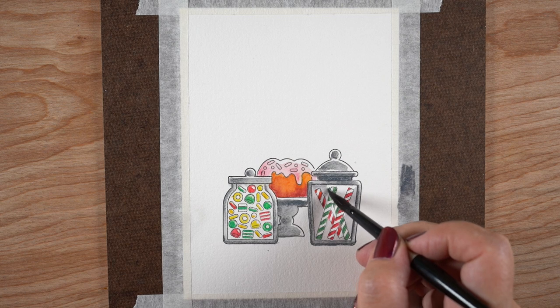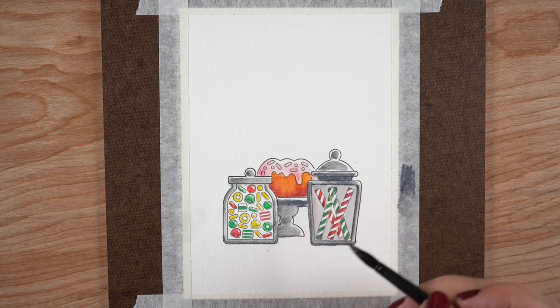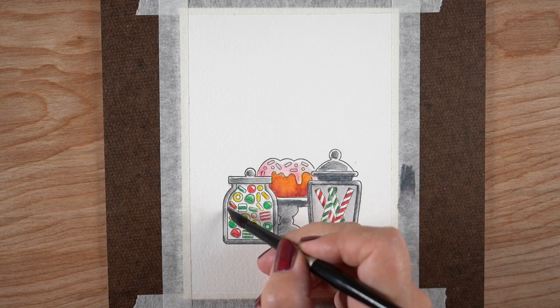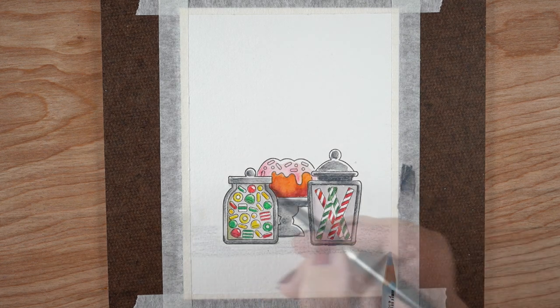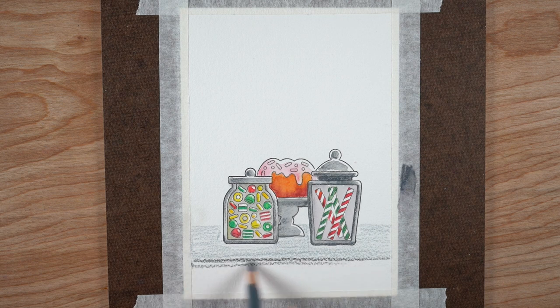To fill in all the area inside the candy jars I wanted a really pale gray, but I didn't feel like scribbling gray color in there, so I scribbled it on the tape — you can also scribble it on a scrap piece of paper — and then I could pick it up like I was using a palette. For a little area like that, it worked really well.